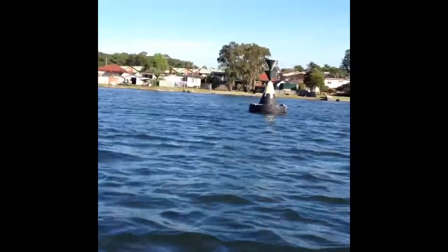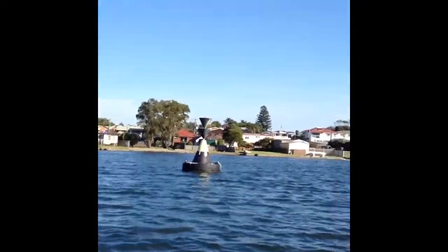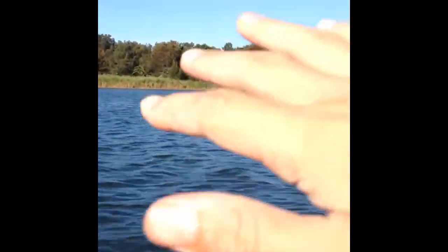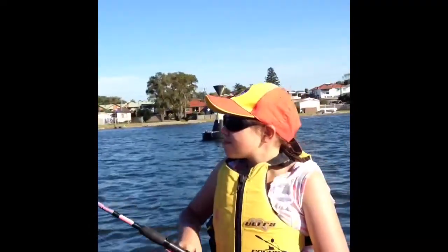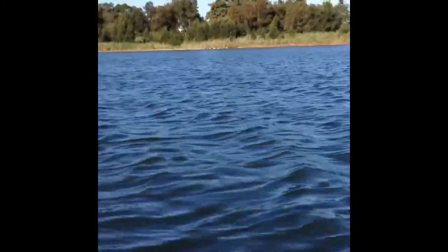I'm just going to explain why we're fishing here today. As you can see, there's a little buoy over there — it just tracks heaps of fish. Em's getting some bites at the moment. We've got the sand flats over there, which is weed and then drops off to sandy, weedy patches. And then you've got the man-made structure of the buoy, which attracts a lot of fish along the edge.